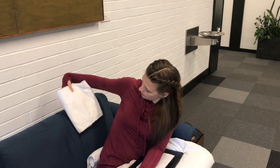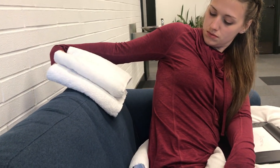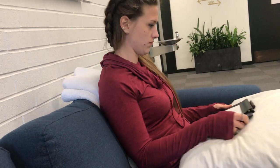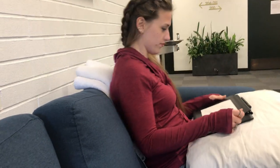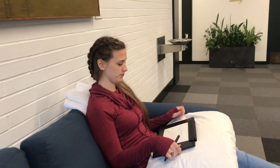Perfect, there we go. How does that feel? It feels better, but I still feel like I'm leaning back a little bit. So lastly, we're going to take some more towels and put them on the top part of your back in the thoracic area — kind of in between your shoulder blades. Make sure the lumbar support doesn't slide down. It's a little challenging to do on your own, but it's totally doable. Oh yeah, that's a lot better! Now your upper back is getting a little bit of support, and I don't feel like I'm leaning back very much.